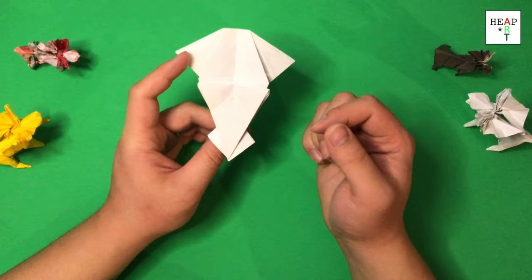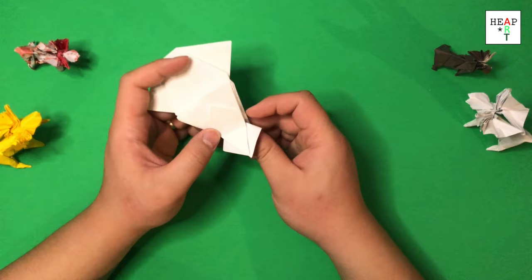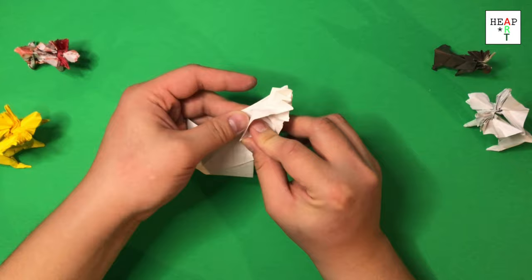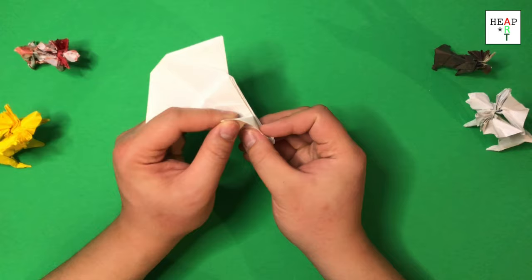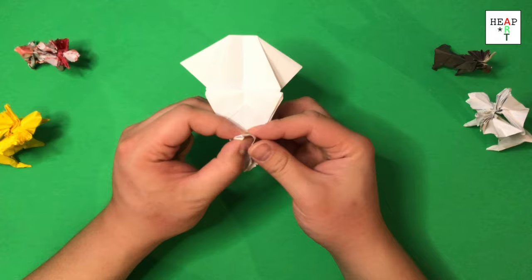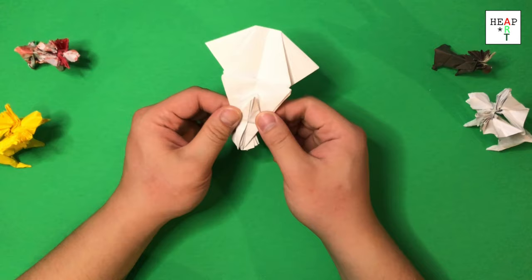Next, we're going to put our finger here — please help me share this with the world by smashing that like button, thank you very much. Put your finger here, your thumb, and fold it where these two edges intersect. Open up and squash it down like a bird base.